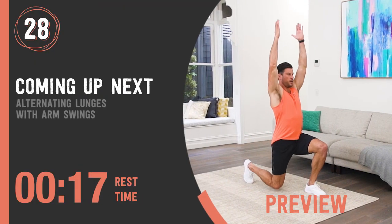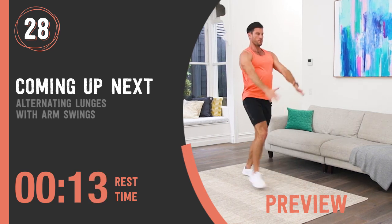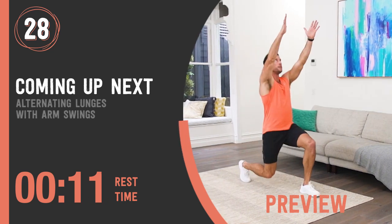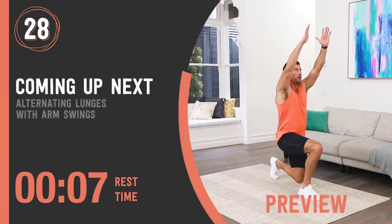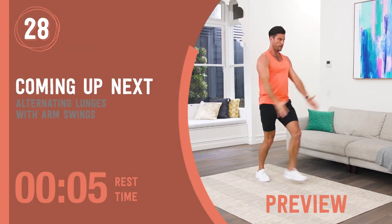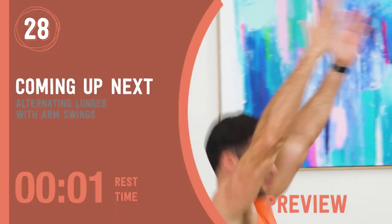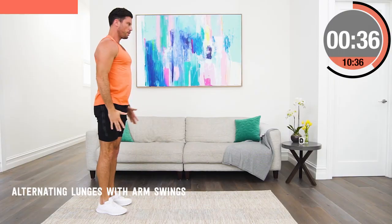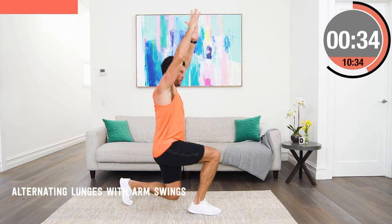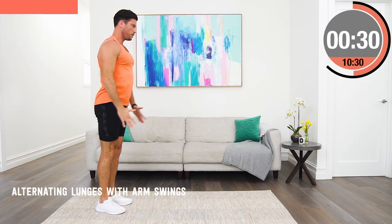Alternating lunge with arm swing. Step forward into a lunge position, alternating legs, and as you go down swing the arms up. This is a great exercise to not only work those quads and glutes but for mobility, because swinging the arms creates an active stretch through your hip flexors. Our hip flexors get super tight in the modern world that we live in.